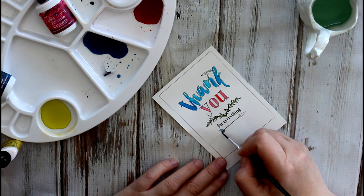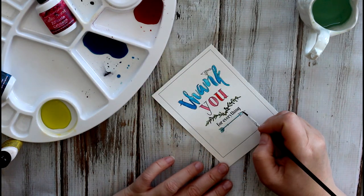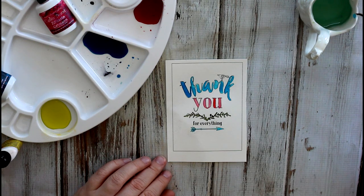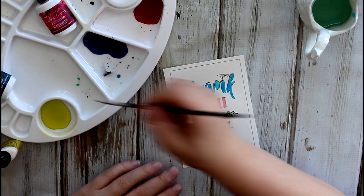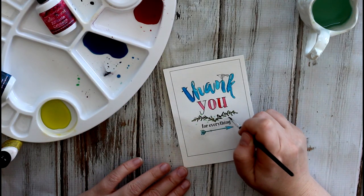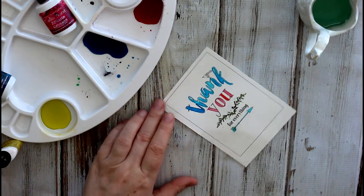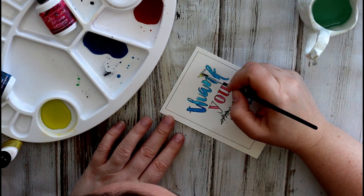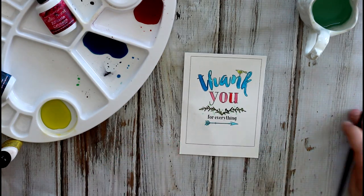Maybe a little bit of blue here on the arrow — I'm just going to paint this really light and kind of free-handy — and mix a little bit of this. And a few dots here. And maybe a little yellow bird at the top.